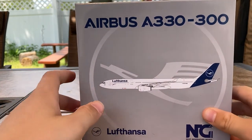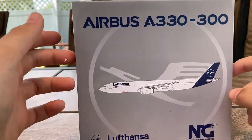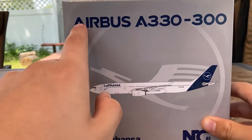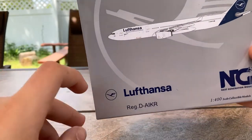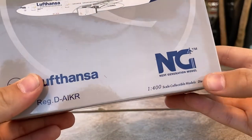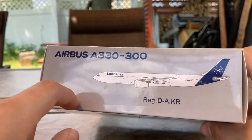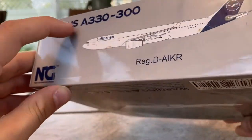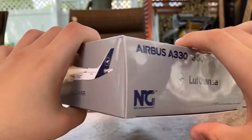Before we open the model, let's take a look at the box. It's a sort of gray-white transition — here it becomes more white, and here it's gray. On the top you have 'Airbus A330-300,' the aircraft type, the white Lufthansa logo, which mimics the tail. Down here you have the Lufthansa logo, the registration Delta Alpha India Kilo Romeo, the NG Models logo, and '100-scale collectible models.' The sides feature clip art of the A330-300, registration, and the NG Models logo, with the Lufthansa logo on the opposite side.